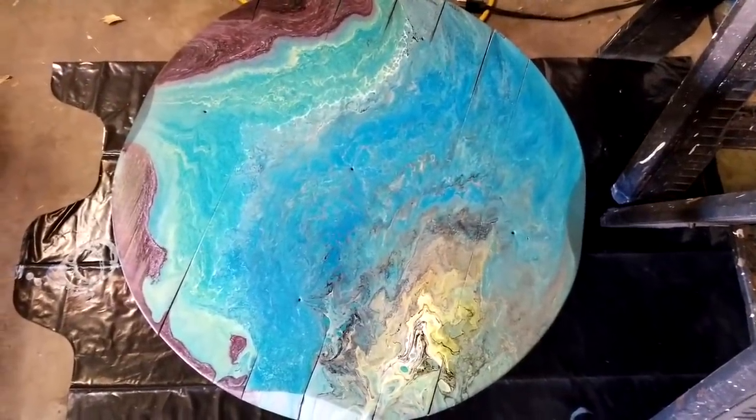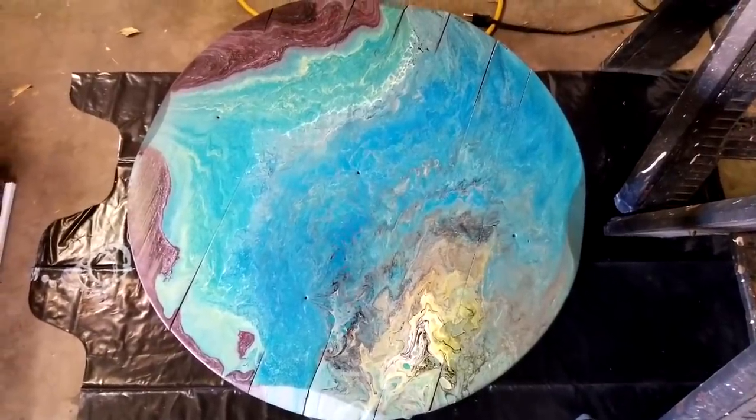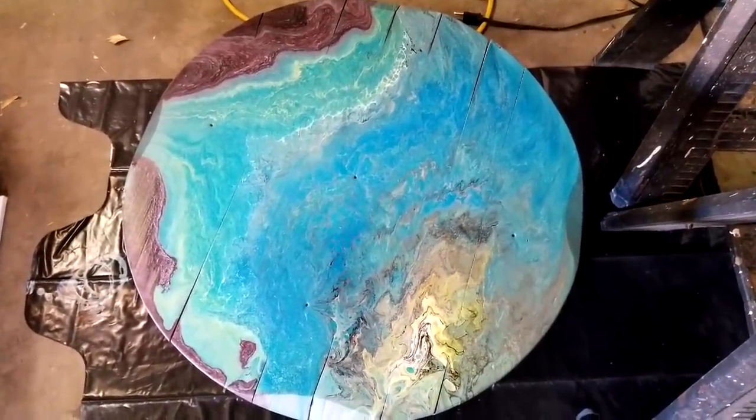If you guys enjoyed this, I will post a picture on my Instagram when it's totally dry and put back together and sealed and everything. Don't forget to subscribe and we'll see you next time.